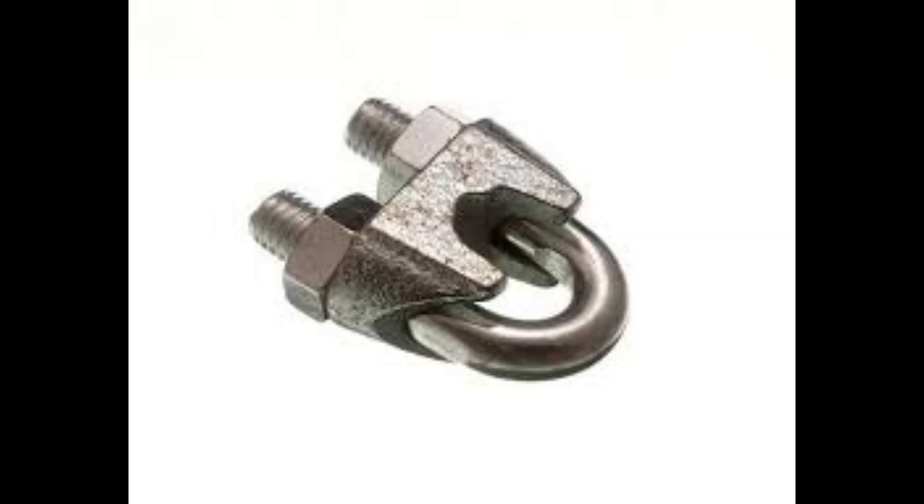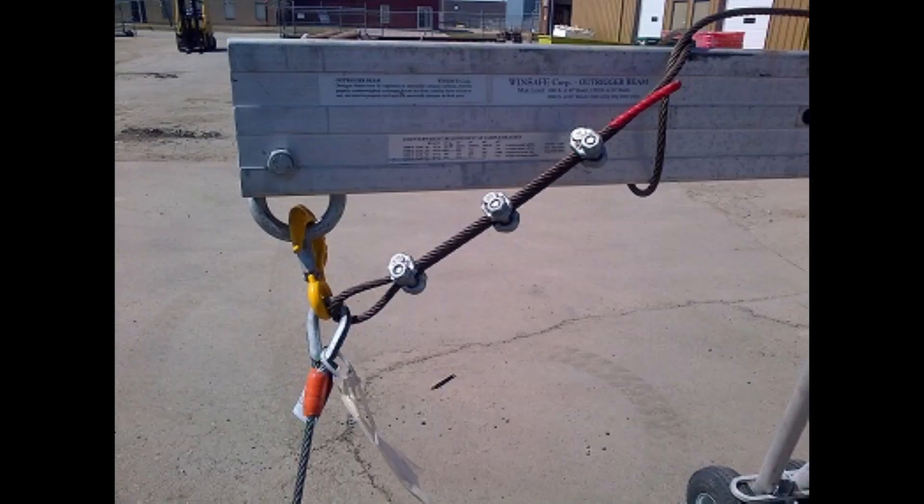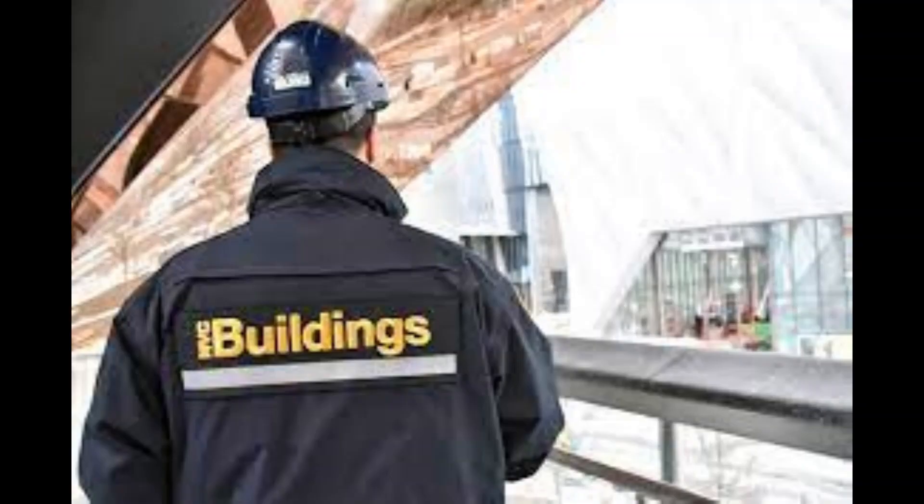If wire rope clips are used on suspension scaffolds, there must be a minimum of three clips installed. All clips, shackles, and other devices used with wire rope must be installed according to the manufacturer's recommendation.